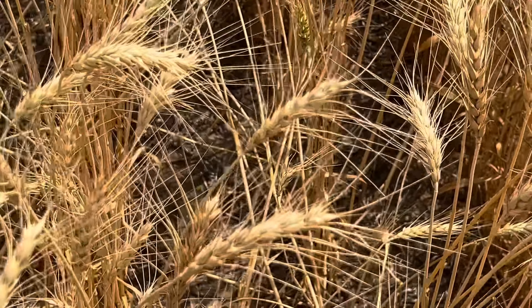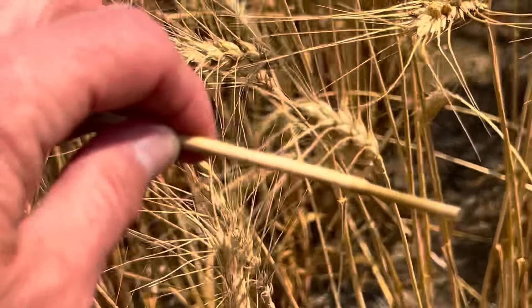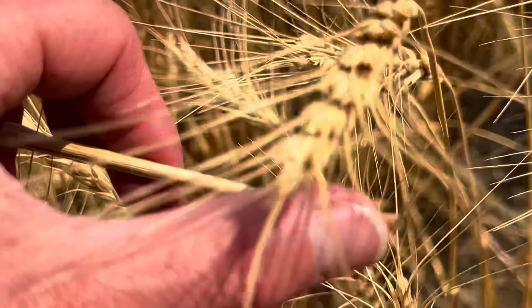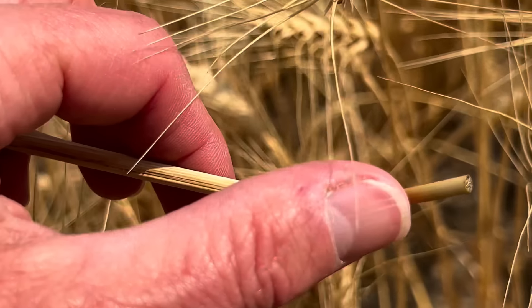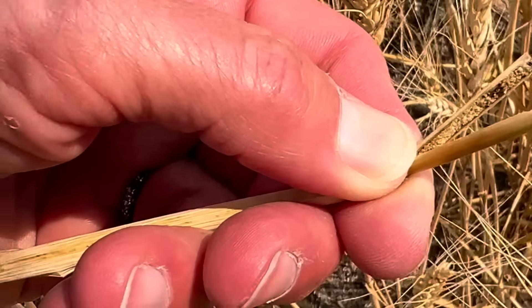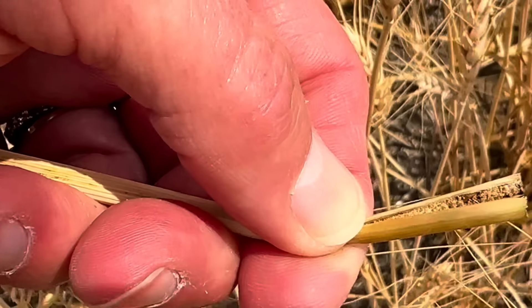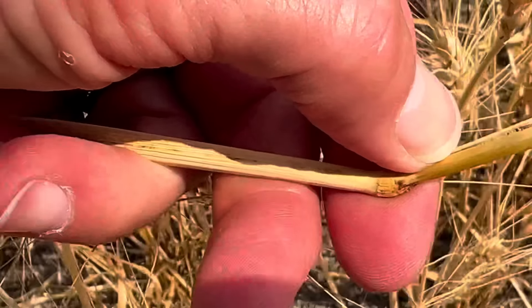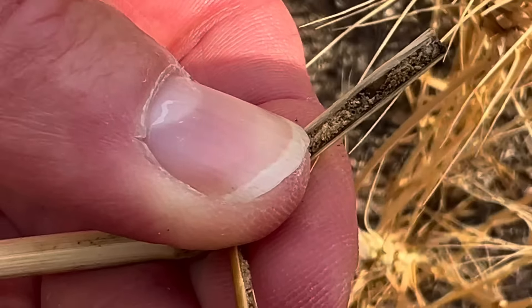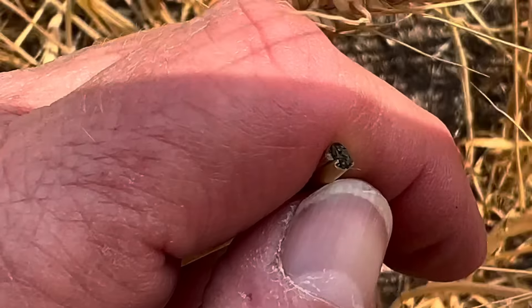Looks like a little bit of sawfly damage right here. Let's see if I can show you what a sawfly does. I just picked this up off the ground — it's been chewed off right there by the sawfly. I'm going to show you what the inside of the stem looks like. There's actually a bug inside there. See the inside of the stem? It's just a powdery mess. There was an insect in there when I opened it up, and it's been chewed off and dropped on the ground.